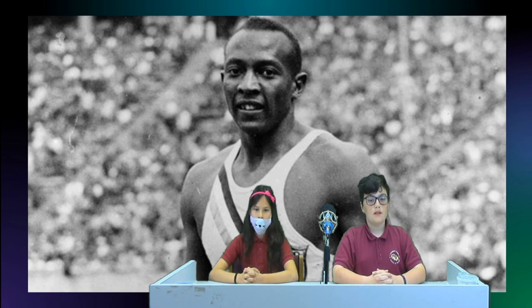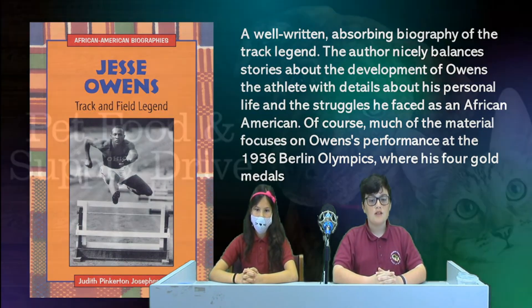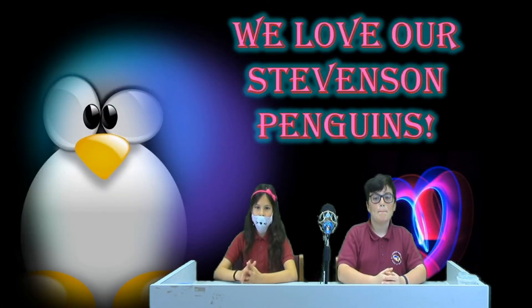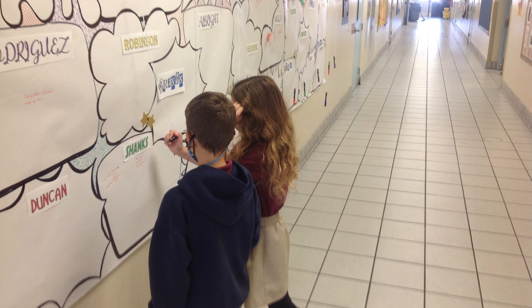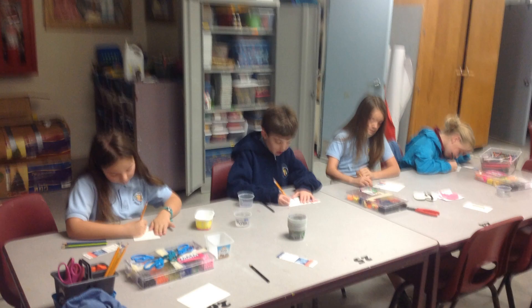You can read more about Jesse Owens in the book Jesse Owens: Track and Field Legend, available in our library, or look for the book Who Was Jesse Owens at the upcoming book fair. Don't forget the book fair starts February 4th, so make your list ready. Also, don't forget to support the kindness challenge. Talk to your teacher about what types of supplies are needed to help the Coco Animal Shelter. Remember to work hard and be proud penguins. We love our penguins.